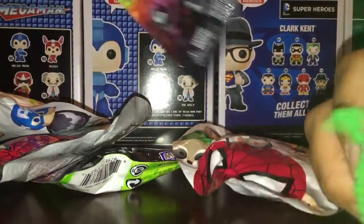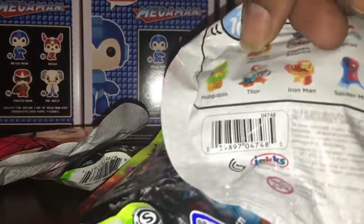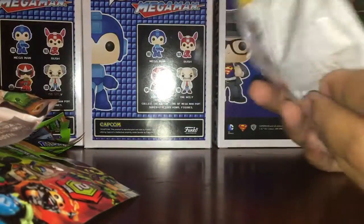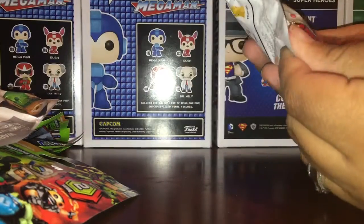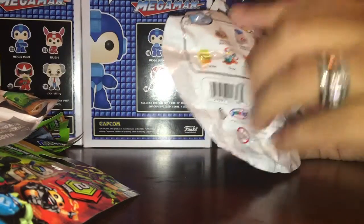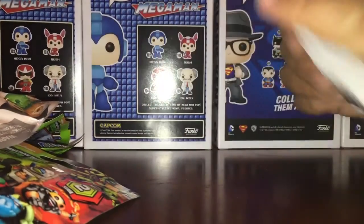I got so caught up playing with froggy that I forgot to make any noises. Froggy's here to kick out the dupes. We're gonna randomly pick — we have a Tsum Tsum mystery pack Marvel. We are looking for Rocket, Captain America, Iron Man, and Vision.